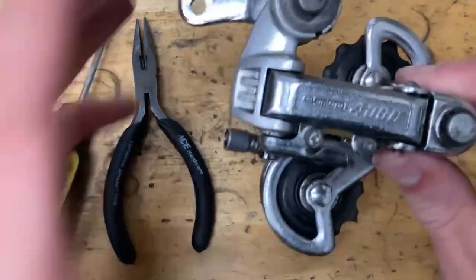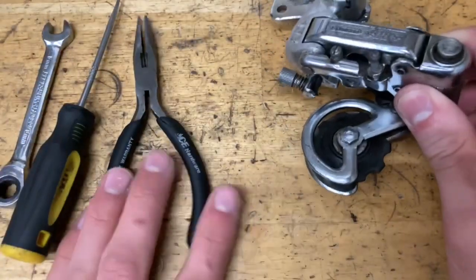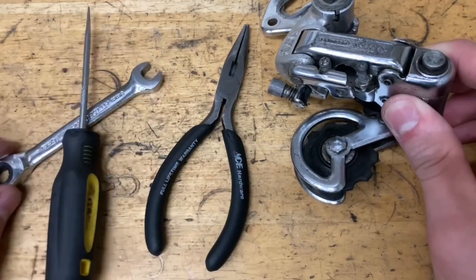Today we're building this Shimano 400FF derailleur. Some tools you're going to need are some pliers, a pick, and an 8mm wrench.